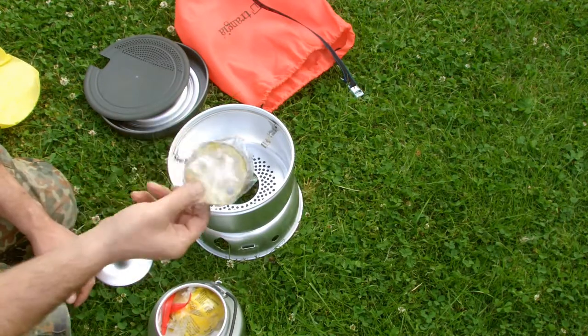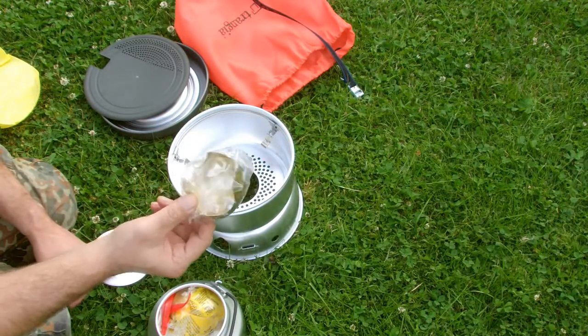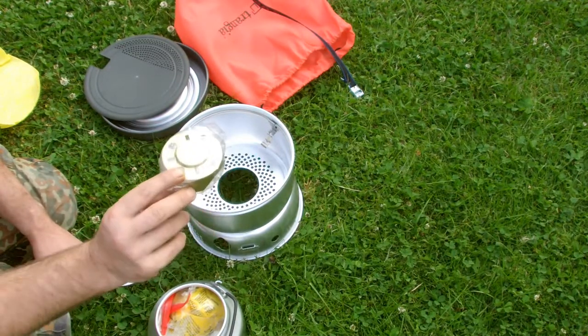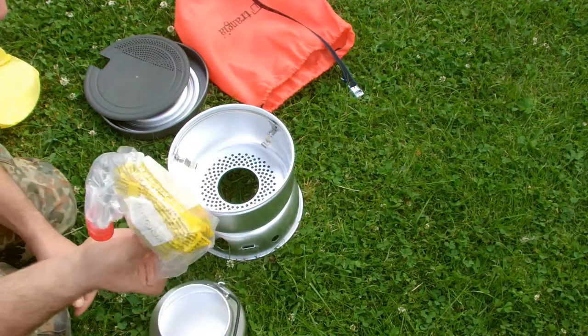That's an additional winter kit. It's a pre-burner so you can heat the spirits and the flame comes easier. Of course, the burner.